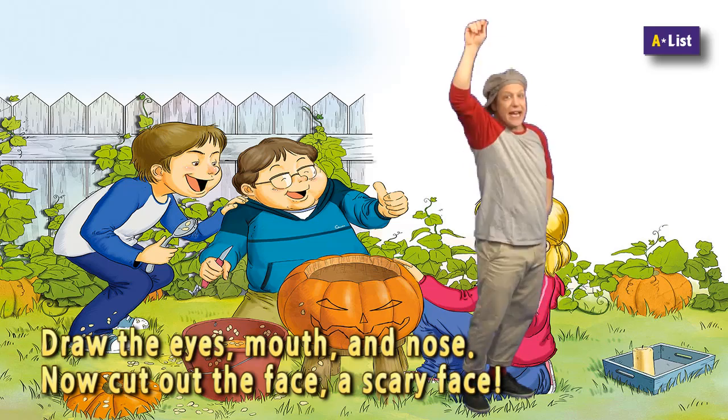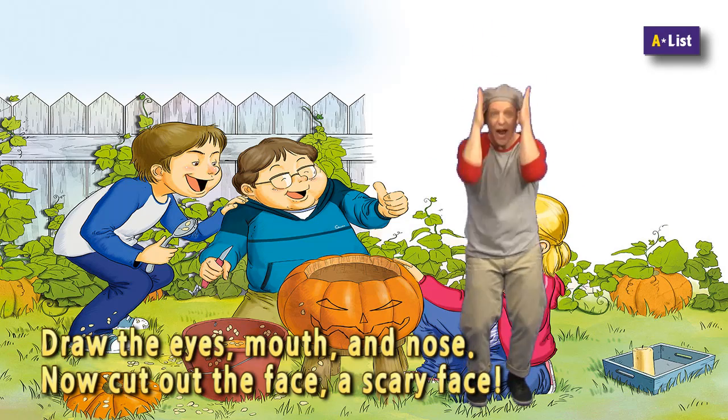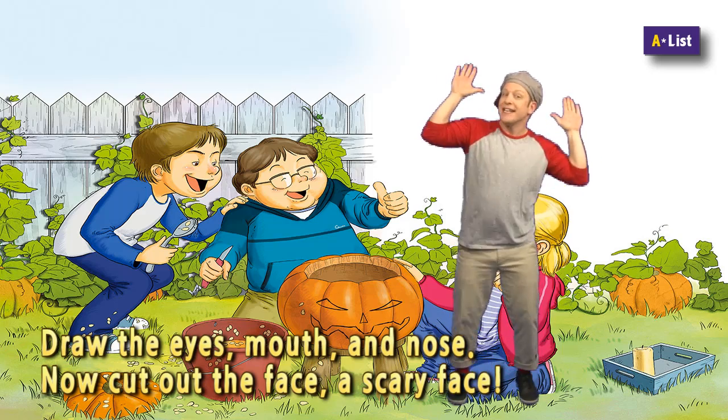Draw the eyes, mouth and nose. Now cut out the face, a scary face.